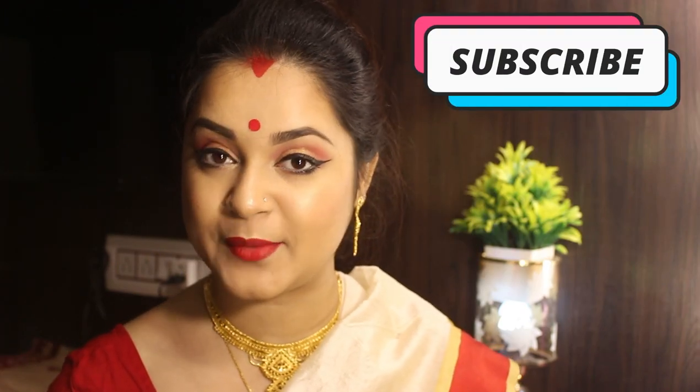Hello everyone, welcome back to my channel. I'm very excited to share this makeup look. I'm going to show you this makeup look I'm going to show you this time.